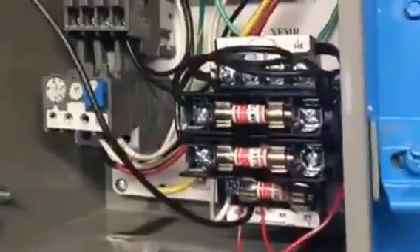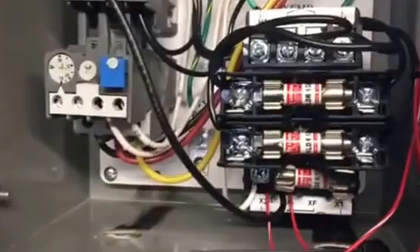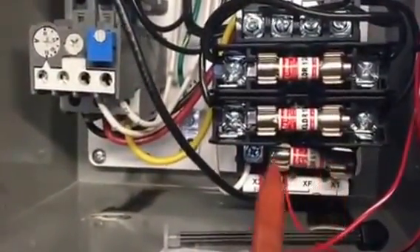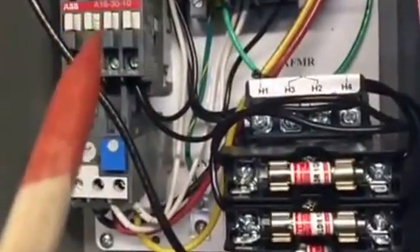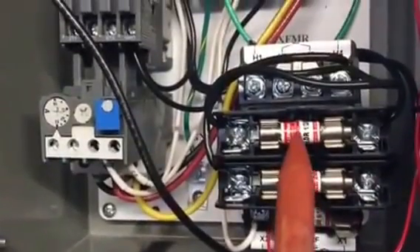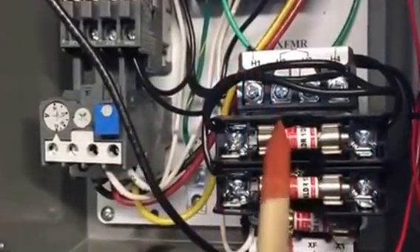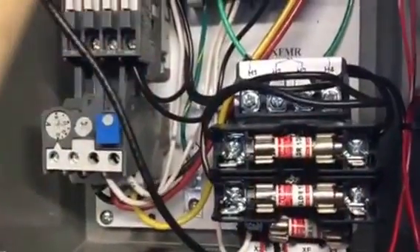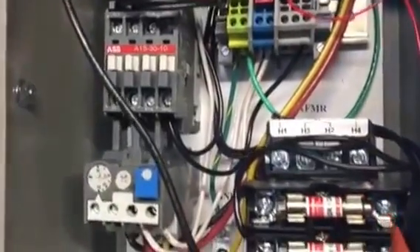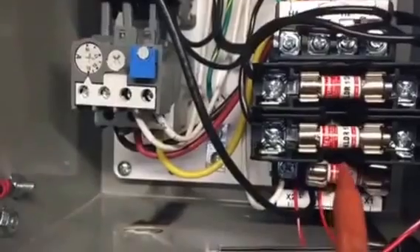On this video, what we're going to do is show how to pick up 110. This bottom fuse is the fuse that protects the contactor and everything in this box. These fuses protect this transformer. The power comes in from up here, goes over to here, comes into the fuse, and then goes through the transformer.